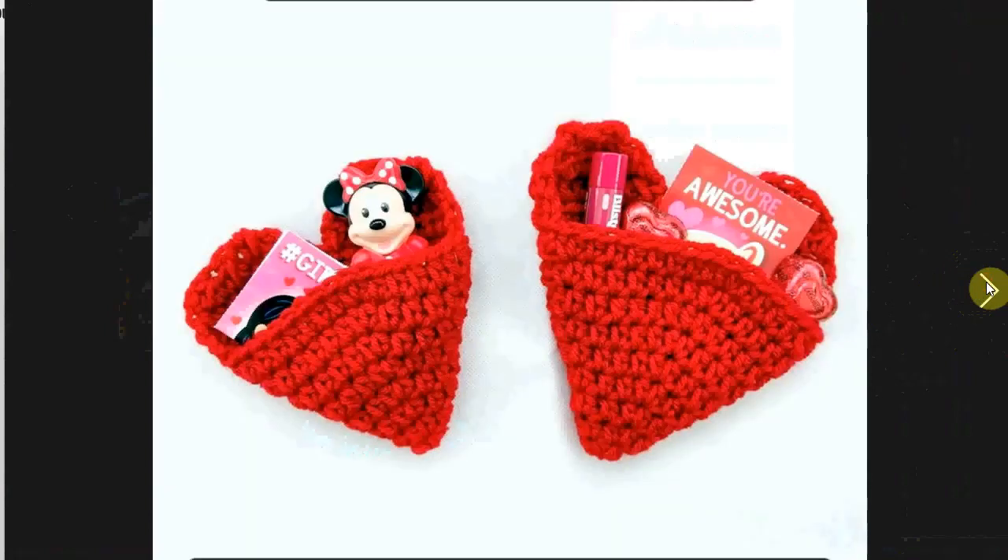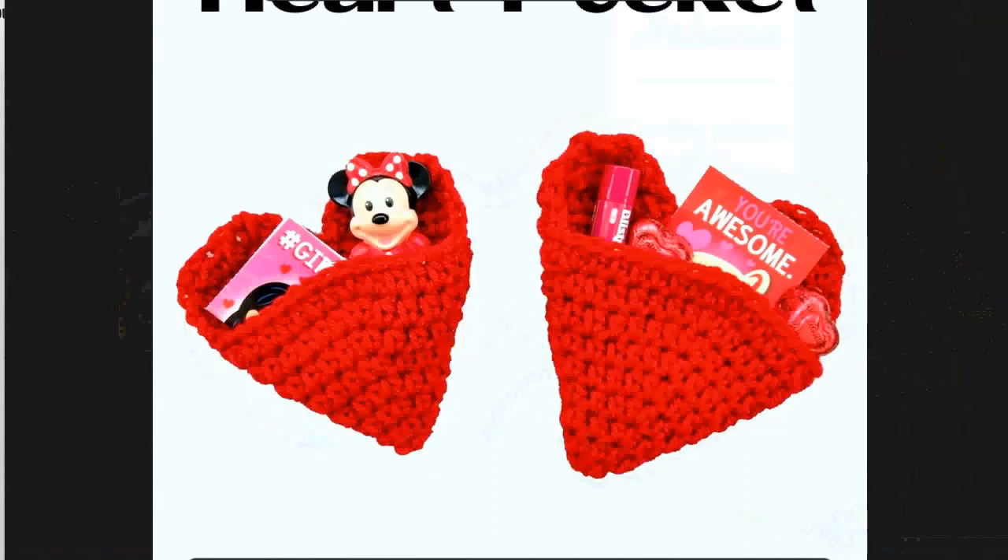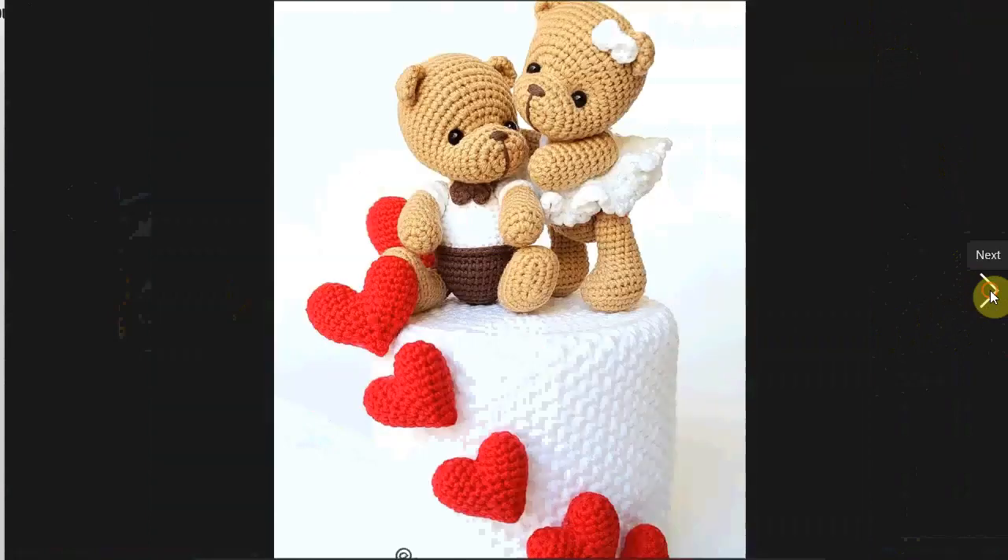Little heart pockets — that's what they're called — and you can make them to put little presents in, little notes. Give it to your loved one or as a present to someone you want to wish a happy Valentine's Day.